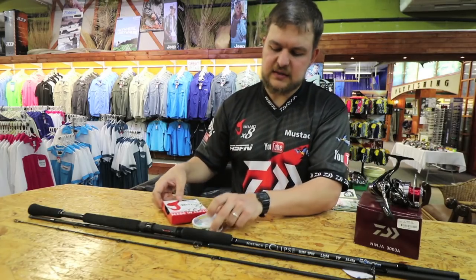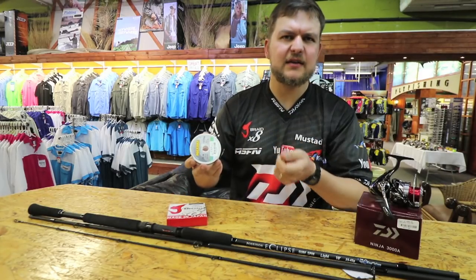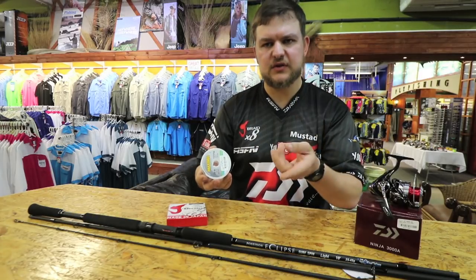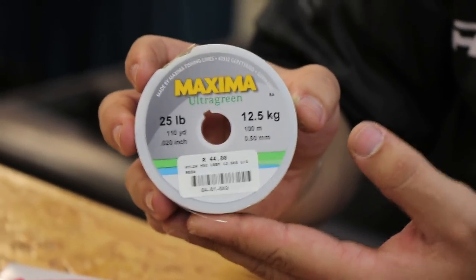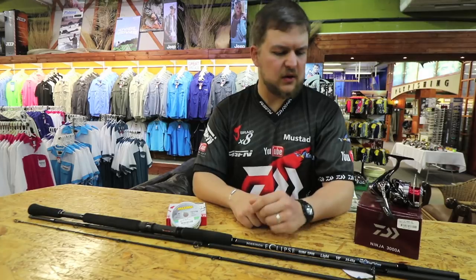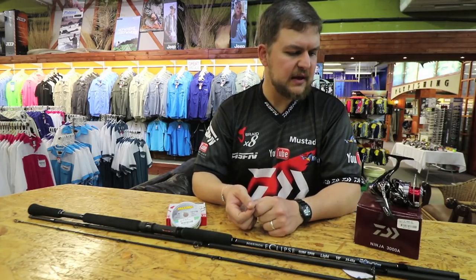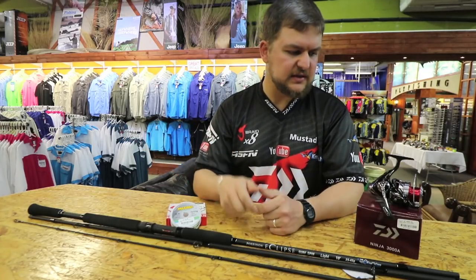Onto that I've just got the Maxima 25 pound as a leader. That just helps because my trace line is normally 20 pounds and under - you go a little bit heavier on the leader. It's a lovely little thing just to put in the car if you need to run between places. Packs up very small - being a three-piece, it's very, very nice and compact.